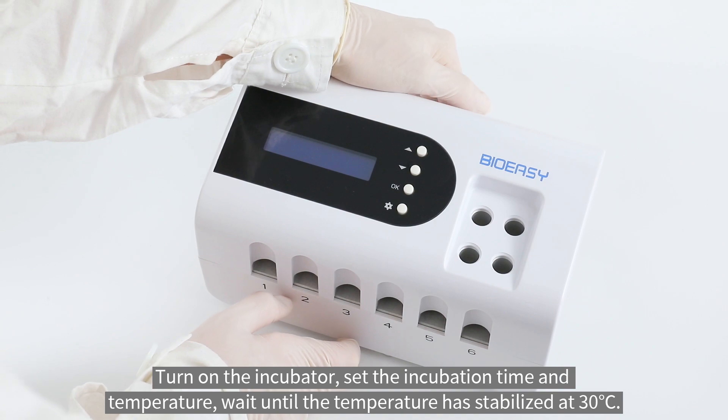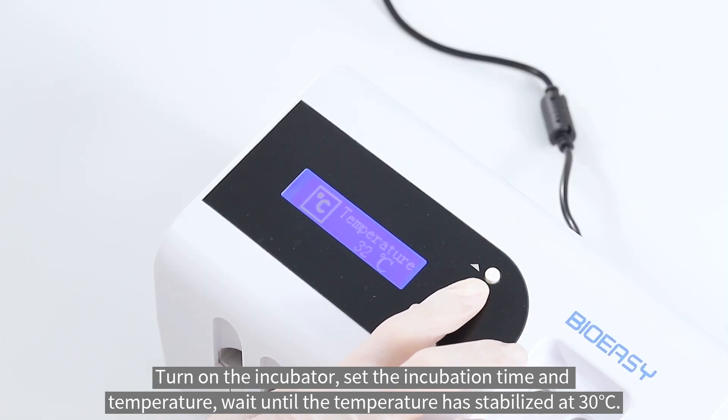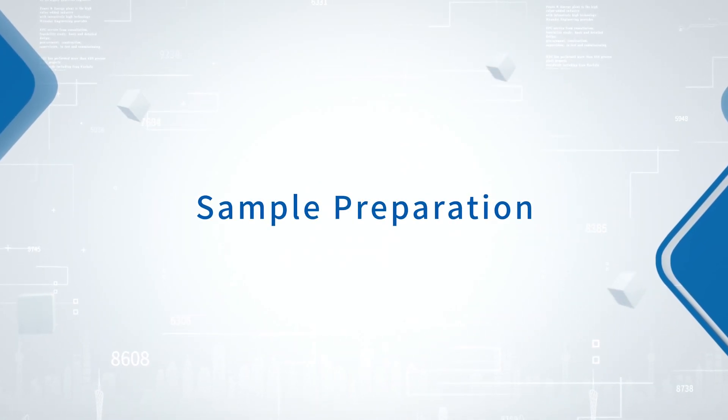Turn on the incubator, set the incubation time and temperature. Wait until the temperature has stabilized at 30 degrees Celsius. Sample preparation.